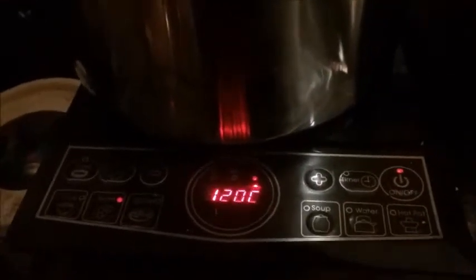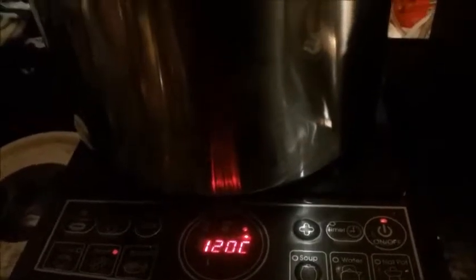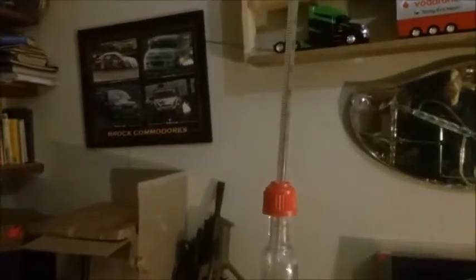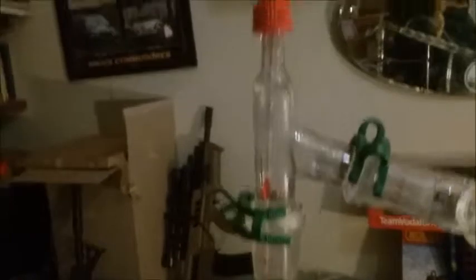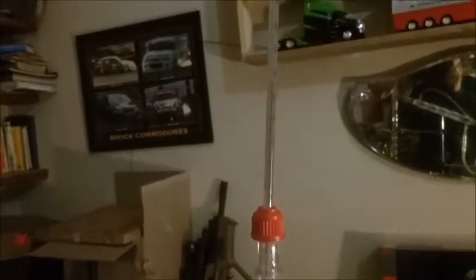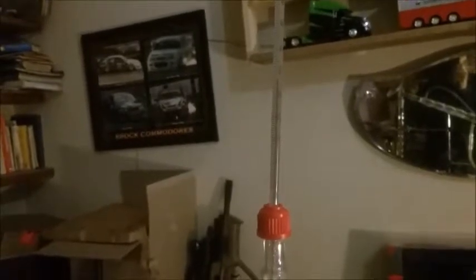I've got to have it on boost, and then I can do the plus and minus with the temperature between 80 and 120, which is perfect. With this at about 27 liters, it starts off — even sitting on 120 — I'll get it up to 80 first, which on this is actually only about 20 degrees. Then I take it up to 120, and with it at about 27 liters, that takes it to about 75 degrees.